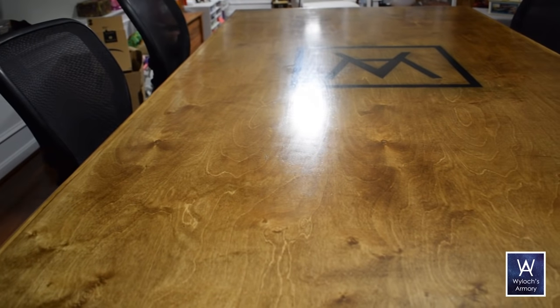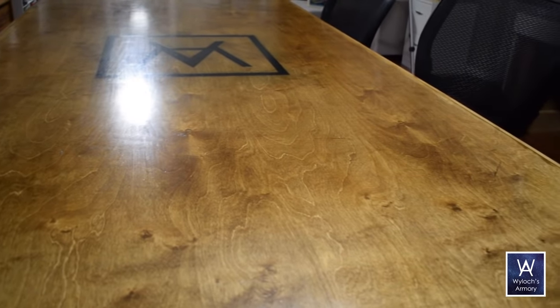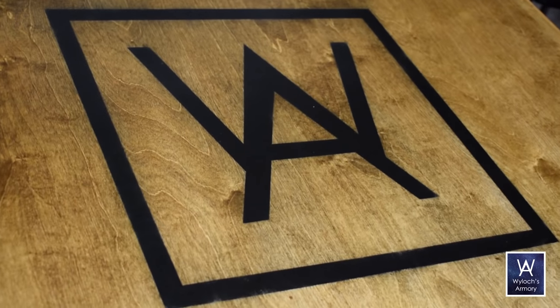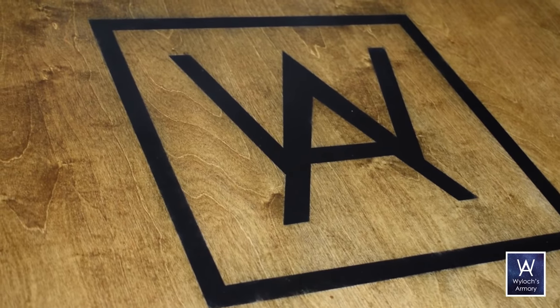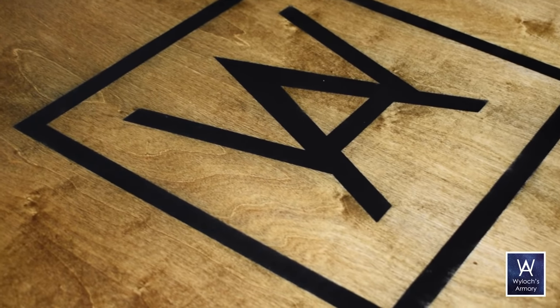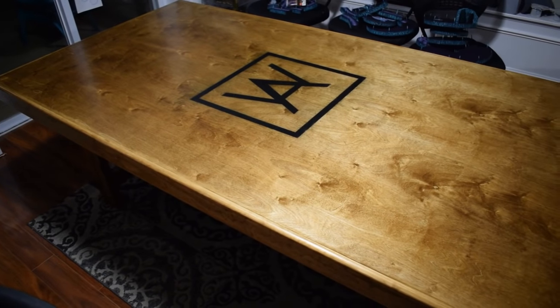And a nice close up of that beautiful birch veneer. This slab was $60 or so from Lowe's. Oak plywood is typically right around there for a price point — oak is much grainier with a lot more texture to it, but I was feeling something different for this project. So now I can Warhammer 40k and Dungeons and Dragons in style. Thank you for stopping by. Be sure and check out my backlog if you're new here. I'm Wylock — make things and play games.